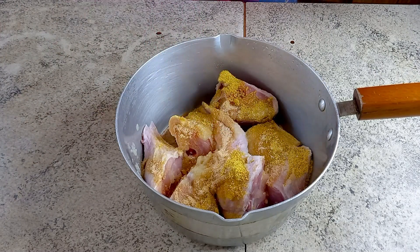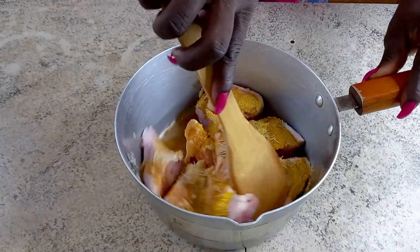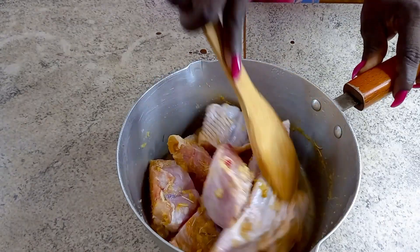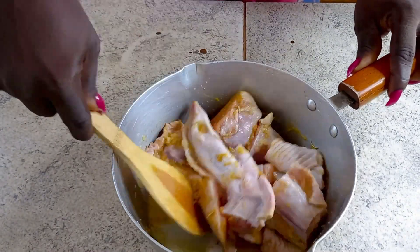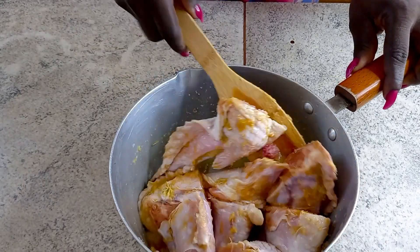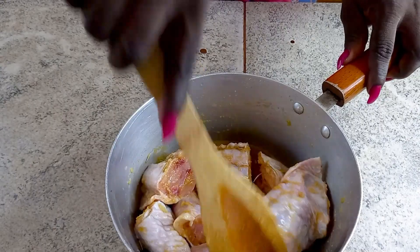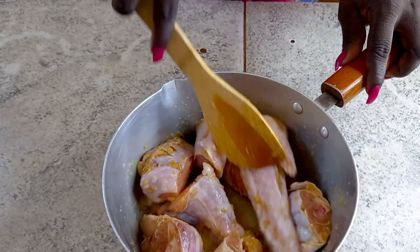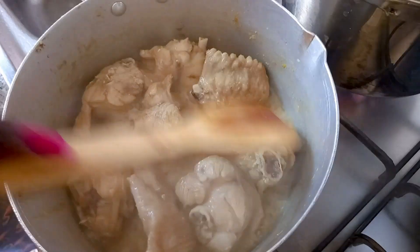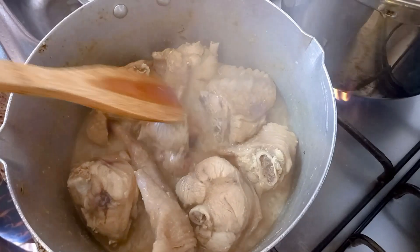I add a little salt to taste, then I add some rosemary and stir for the marinade to incorporate into my turkey meat. Turkey is a high source of protein, vitamin B6, and amino acids. It also contains zinc and vitamin B12 — very good for our health, especially when you remove the skin.